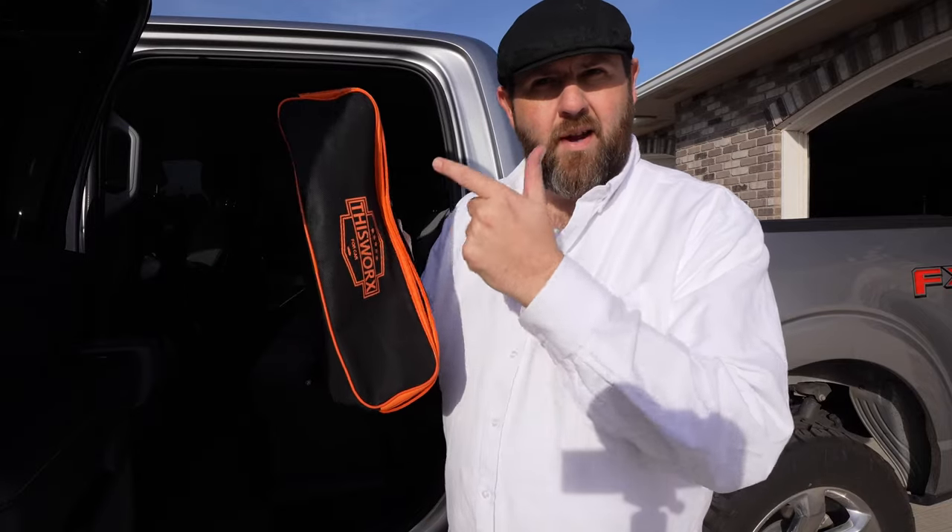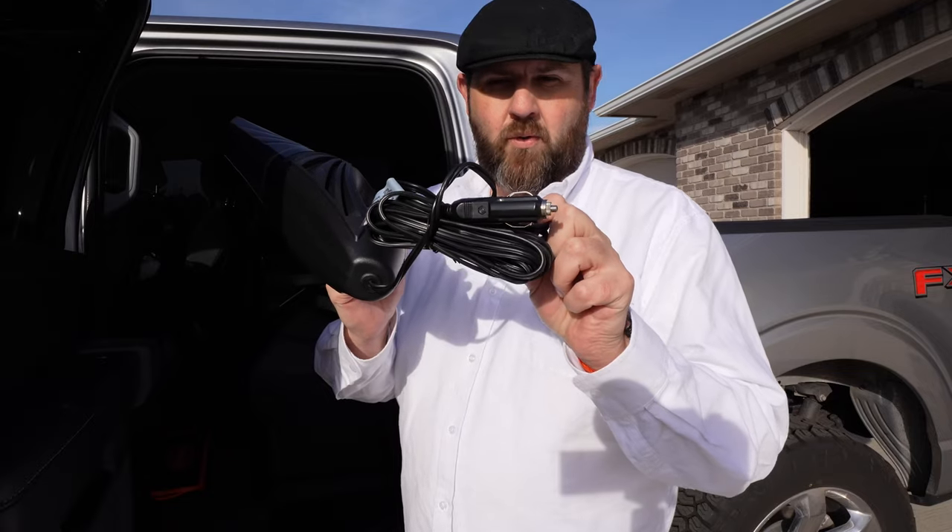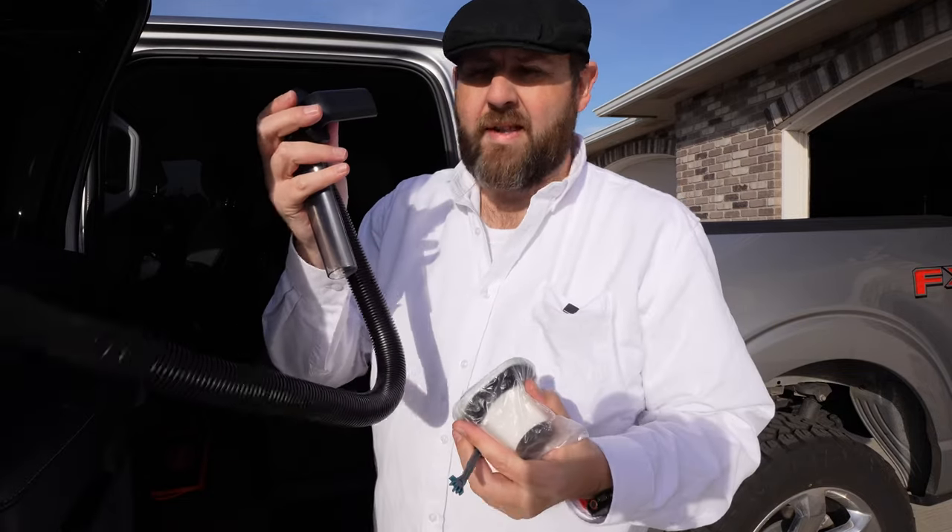Hey, everybody. So today I have This Works Vacuum. It does come in a nice little bag here. The vacuum itself has a pretty long 12-volt cord. You also get a hose, you get attachments, and you get an extra filter along with a little brush.